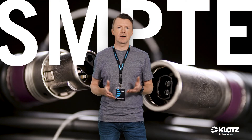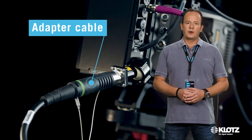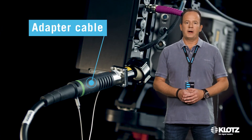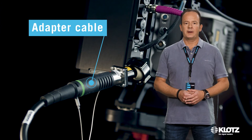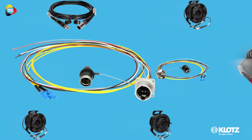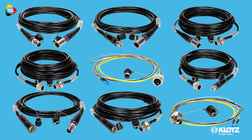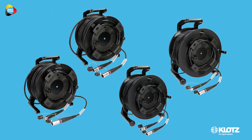Is the connector compatible with other SMPTE standard connectors? No, but with Klotz you will find a comprehensive range of SMPTE adapter cables — for example, from LEMO SMPTE standard to OpticalCon Dragonfly. These adapters offer multifunctional use in all common SMPTE applications.